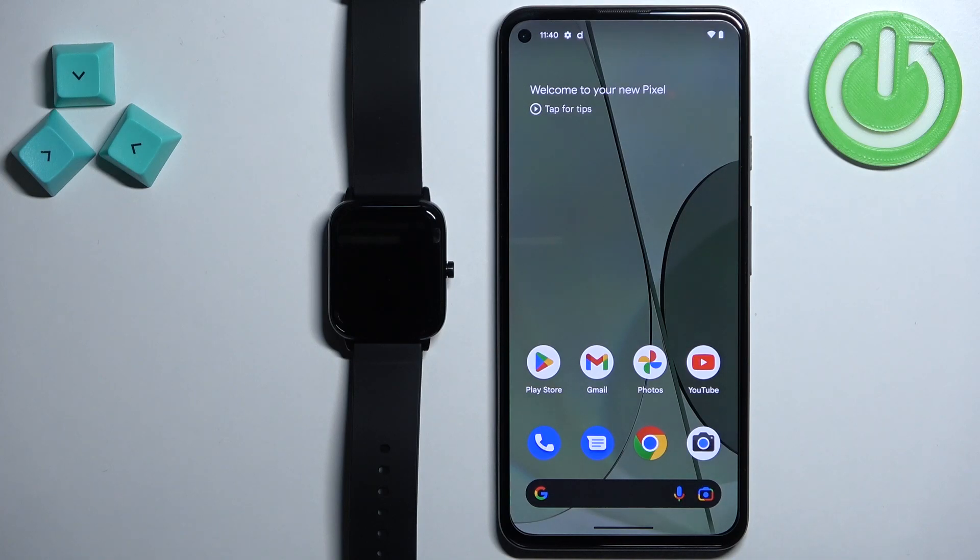Hello, in front of me I have the ZTE Watch Live and I'm going to show you how to install additional watch faces on this watch.